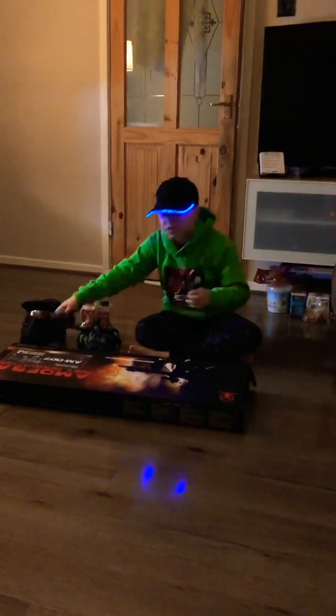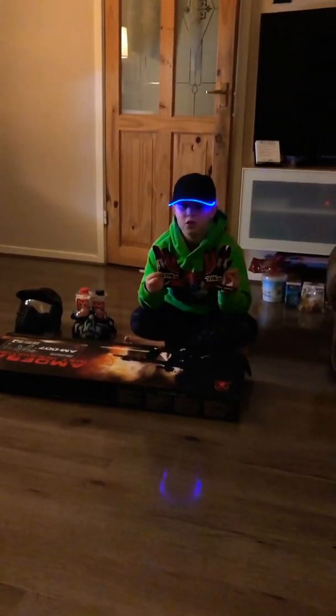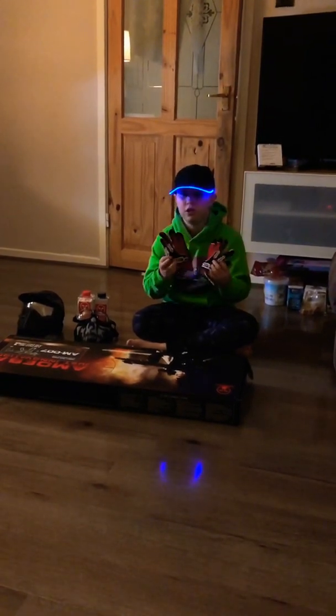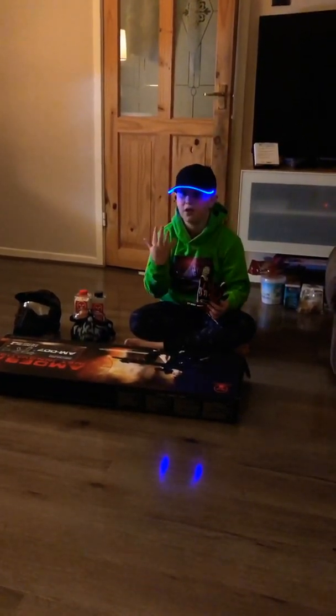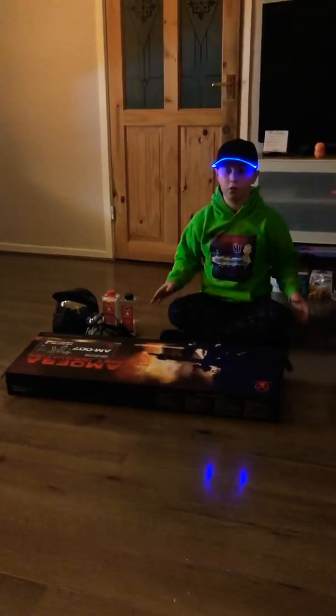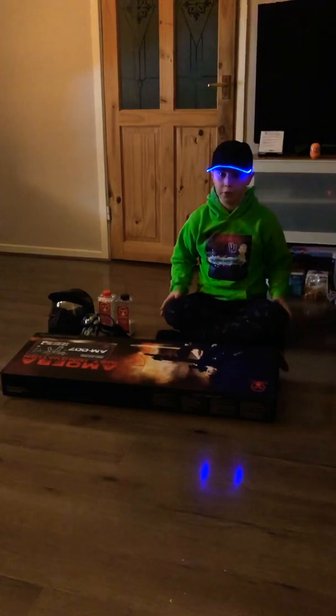Now I'm gonna go over what I wear for my hands. I wear these padded biker gloves because they're padded and when you get shot in the knuckles they don't hurt as much. I wore bare hands for airsoft once and I got shot in the knuckles — it hurt, guys.